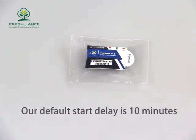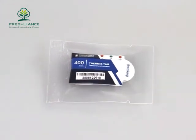It will count down first. Our default start delay is 10 minutes. After the start delay, the indicator will start to monitor temperature.